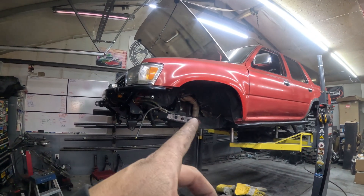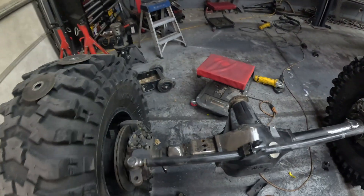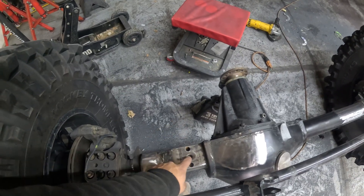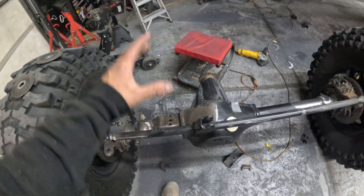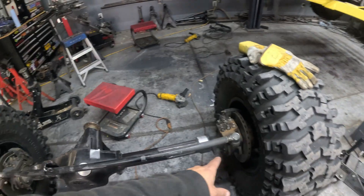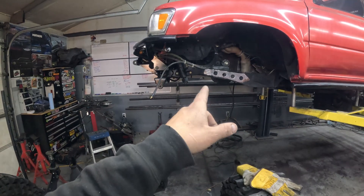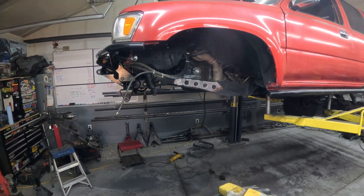All right, we got the frame all cleaned up, everything cut off, and the axle stripped down. This leaf spring perch is kind of built into a truss, so I shaved it down. It's got some junk in there so I'm going to clean it out and probably just weld those shut, or I might cut it off and make a new one depending on how things go. Let's get the steering either dropped below or just removed, and get the steering box off — that way we can get the axle set up under there and see what we're working with.